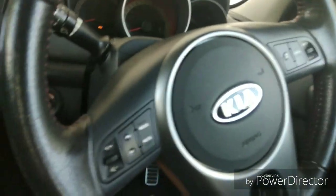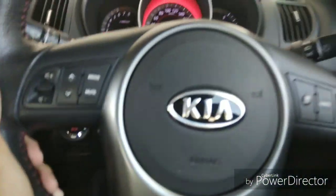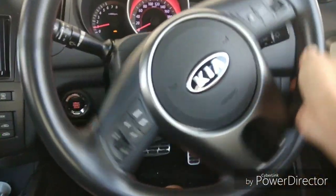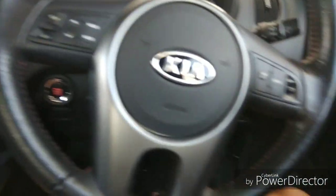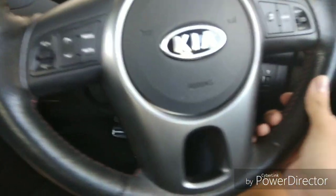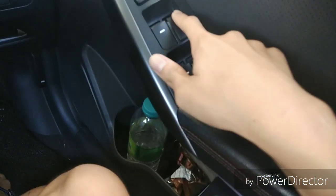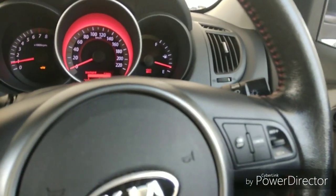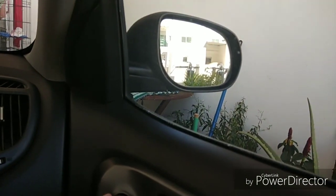Now I'm going to start the car — put your foot on the brake and press the start button. This car comes with electronic power steering, as opposed to the Myvi which uses hydraulic power steering. The electronic one is cheaper to maintain. We've got electronic windows — all windows do not come with the automatic one-touch up or down function. And this controls the mirror adjustment.